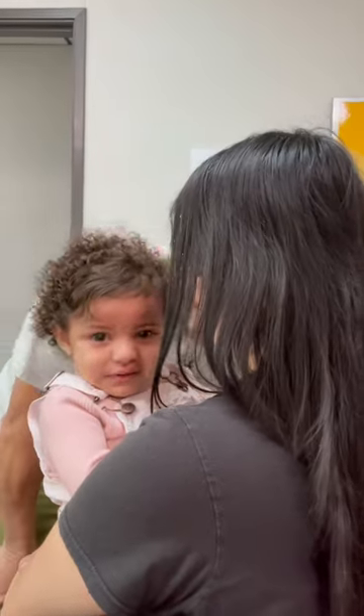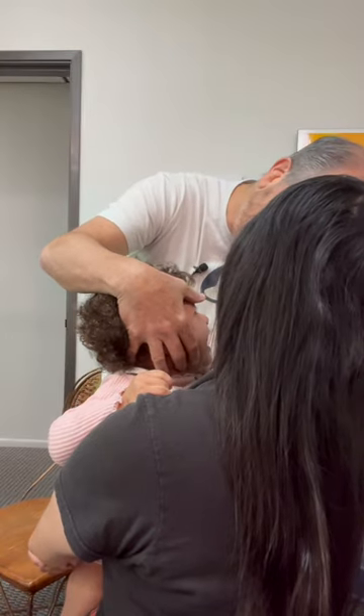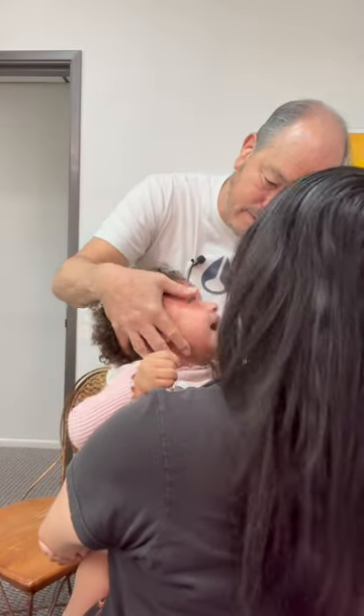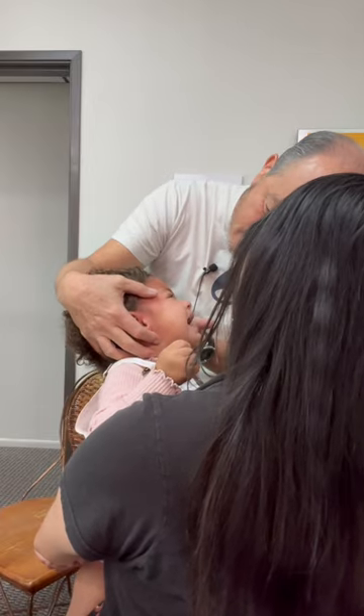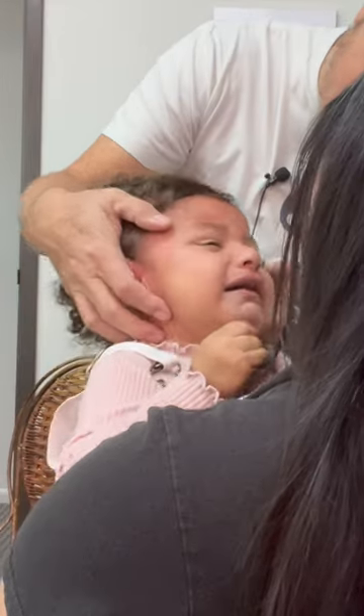Are you ready, pumpkin? Making your arm better. Put your head over this side. Look at her this way — good. Where's Mommy? Where's Mommy? Mama, look. Oh, I know. Where's Mommy? Right there.